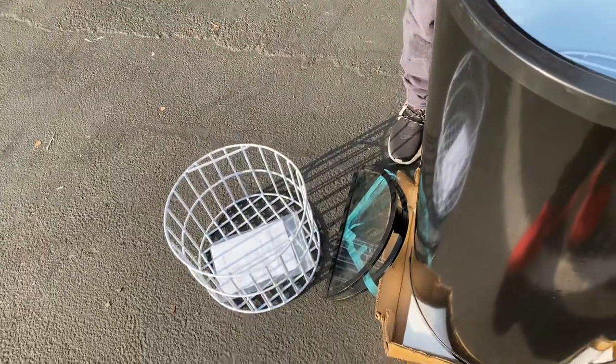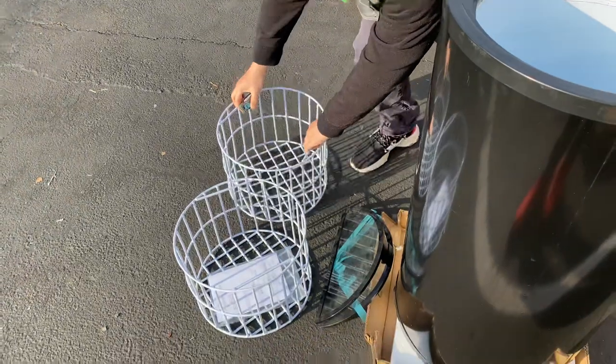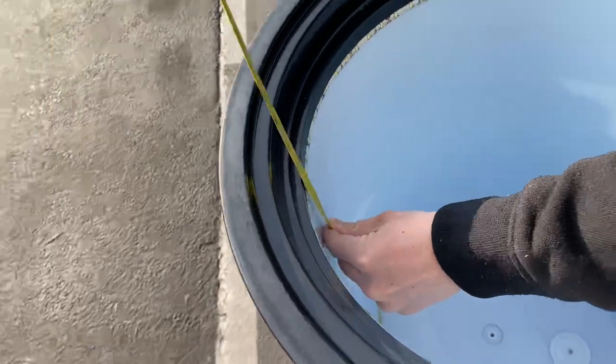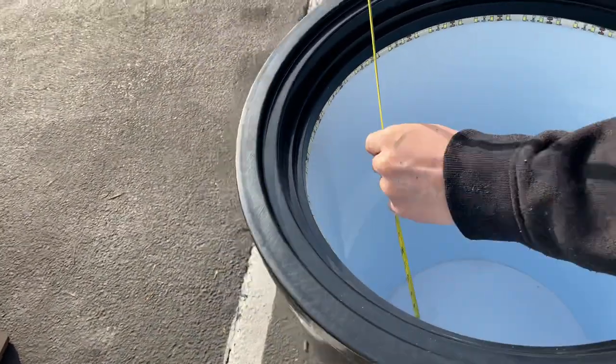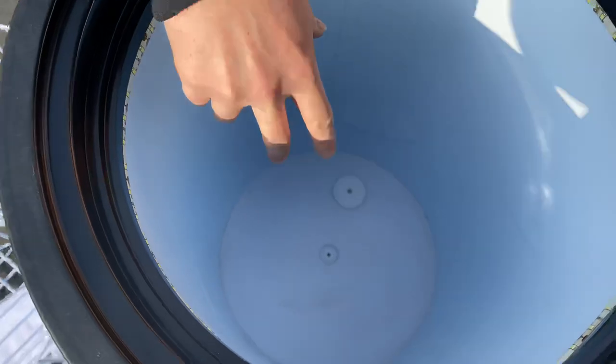For the bottom, once we remove the two baskets, the total height inside — we're looking at 20 and 3 quarter inches of storage space. So whether you want to use the baskets or not, those can be removed and this part can be used as storage.